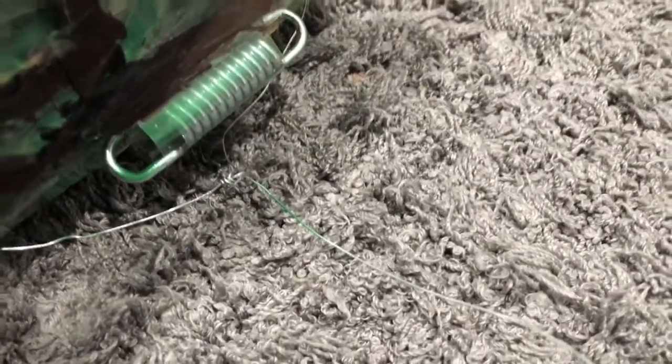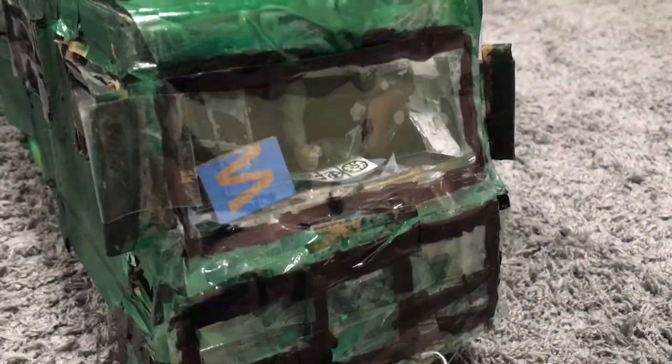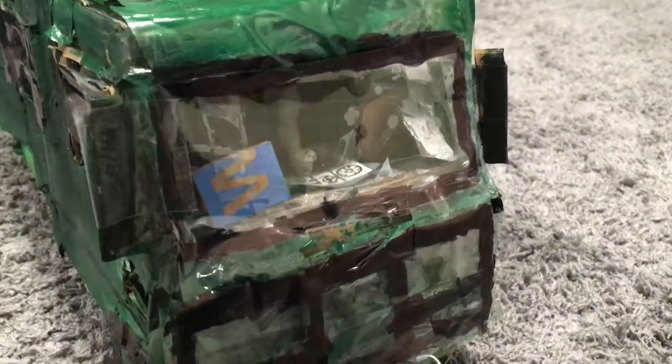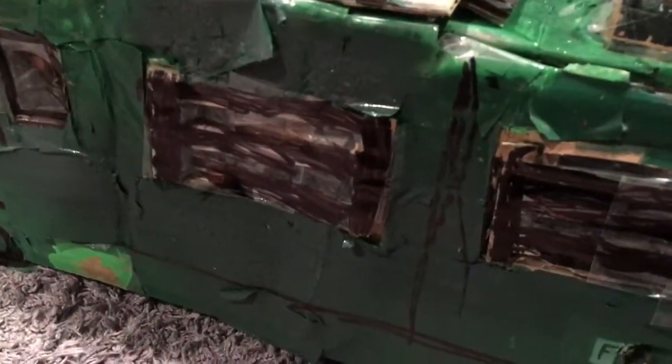I changed the front dash, or the front window, because I was going for more of a concept art look. And if you look up the concept art, that's what it looks like. I didn't do anything to the roof except add these small decorations and raise it a little bit.